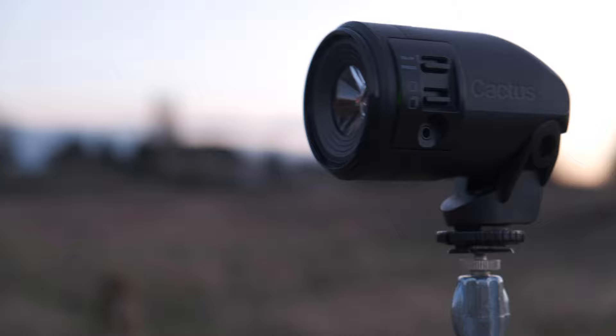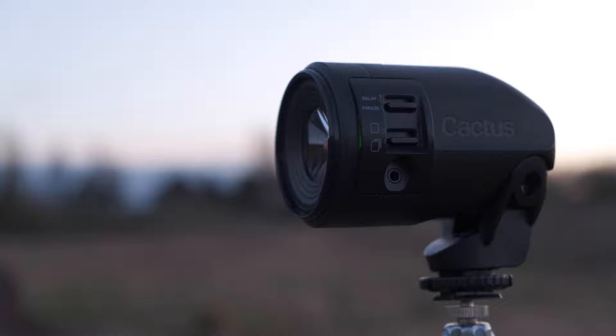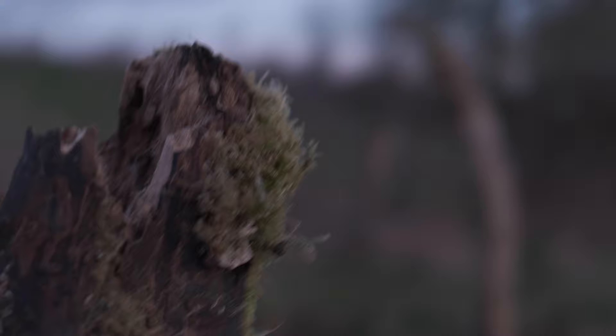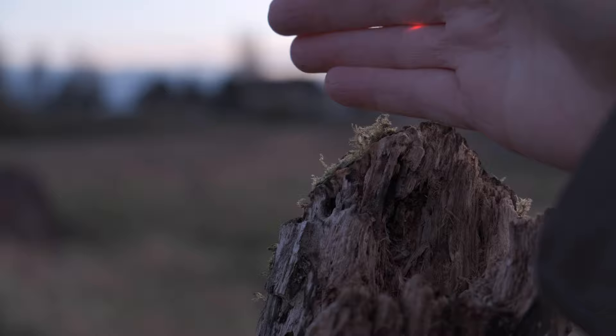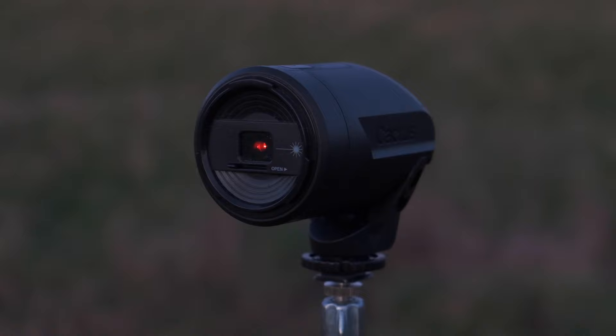So if I slightly twist the laser... and there it is — you can see the green indicator is now green. That means the lasers are lined up. I'll put my hand above the post — there it is, see the beam directly above the post. So when a bird comes to land, it should break the beam and trigger the camera.